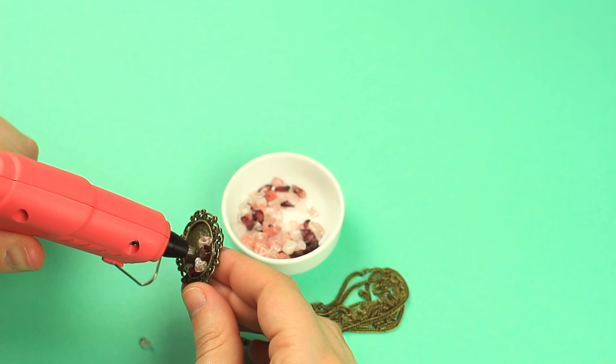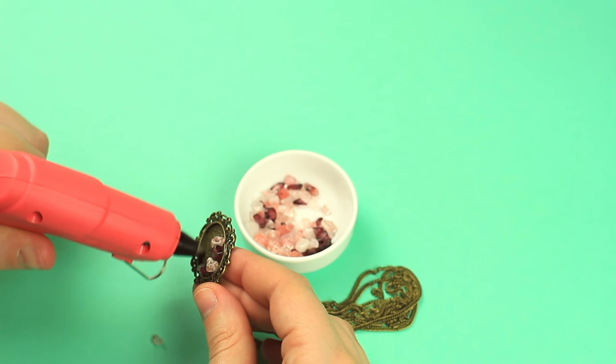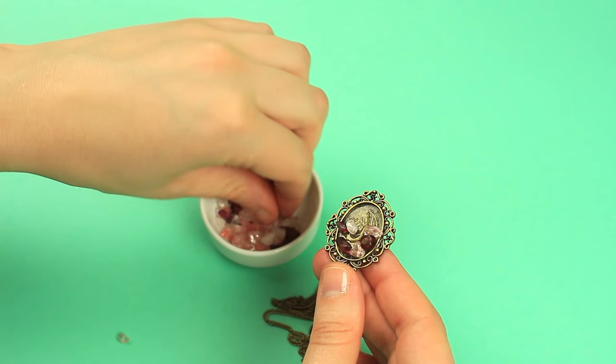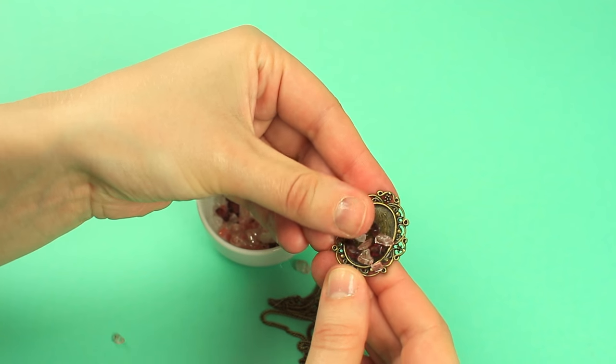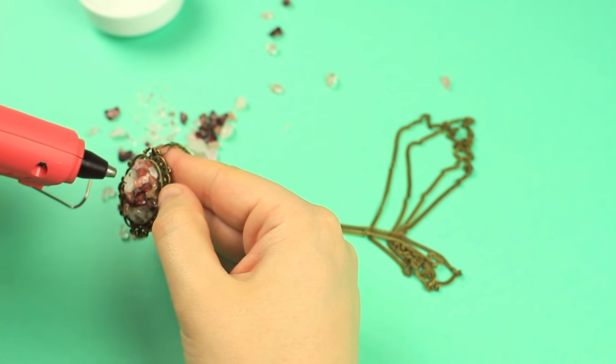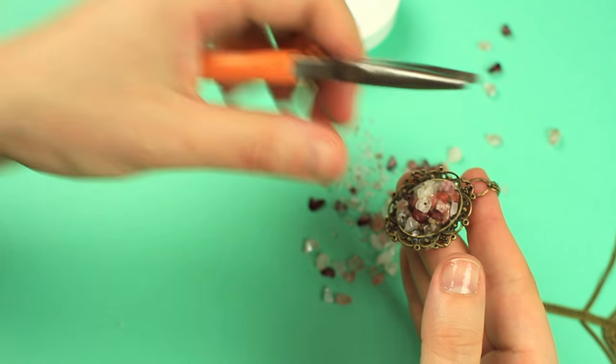Add the hot glue by small portions and work fast, as hot glue dries on metal in a flash. Fill the tray all over with the rough glass beads. Hot glue smaller details on top to create a neat and complete look.